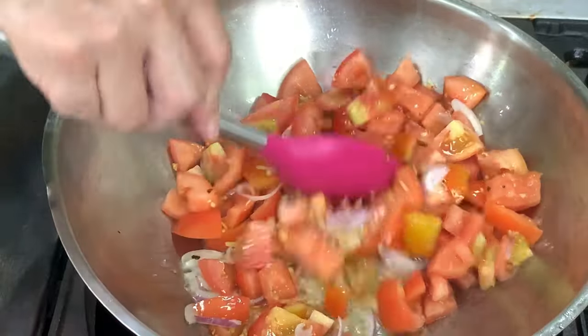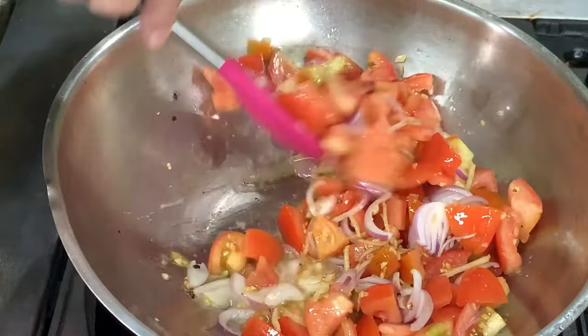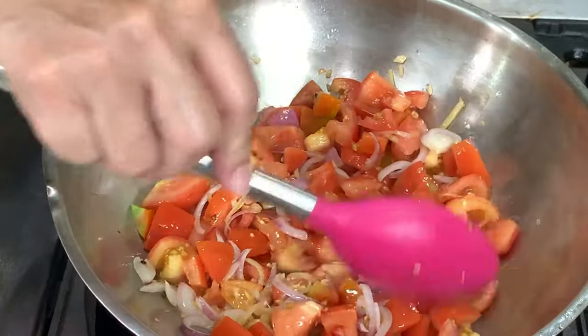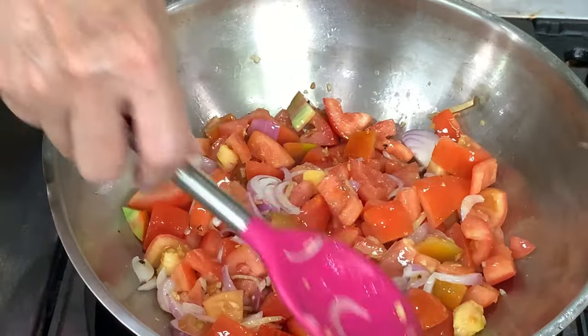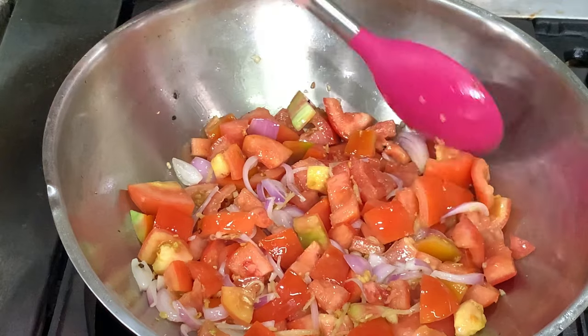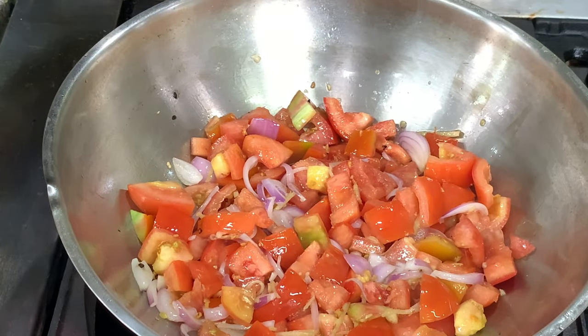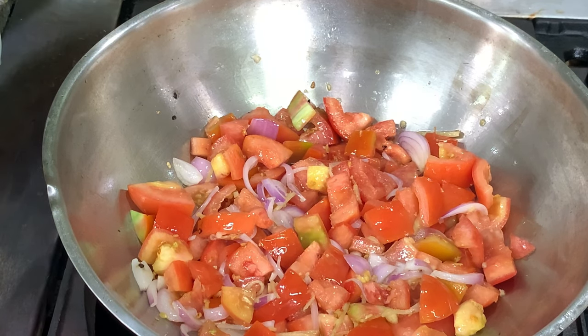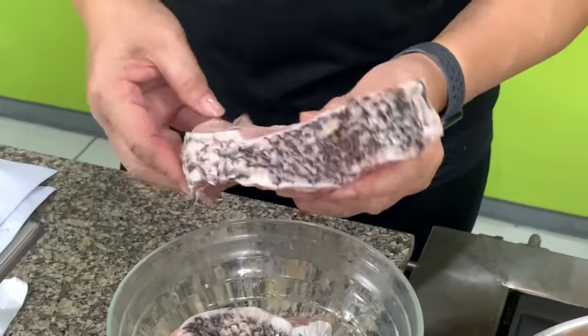My friend passed away more than a year ago and this is how I want to pay homage to her, by replicating the recipe that she makes so well. You have to cook the tomatoes until they are soft. Normally the usual sarsado has the fish fried, but in her version, she does not fry the fish.